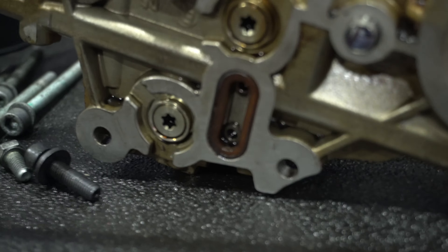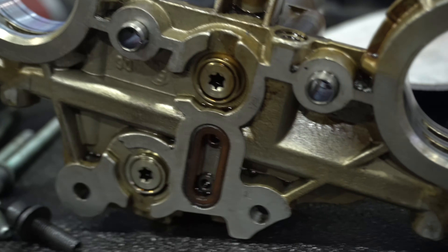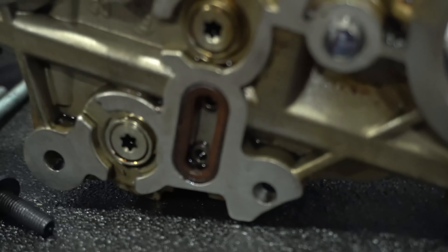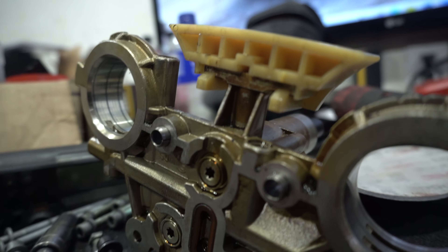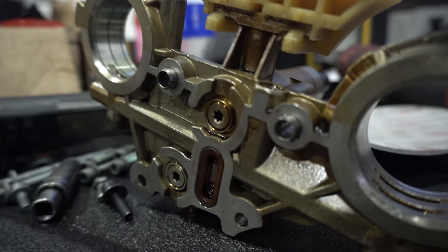It's a good idea to pop the VVT housing off the 3.2 and Dremel out the oil screen that usually sits here. If you take good care of your engine you'll probably never have an issue, but if it gets a lot of sludge and debris it'll push the screen through into the phaser solenoids and you'll have major problems. This o-ring is shot and you can't get it separately from Volkswagen, so I keep the o-ring but silicone around it on the machine surface.